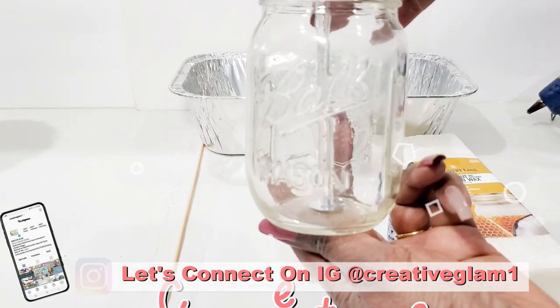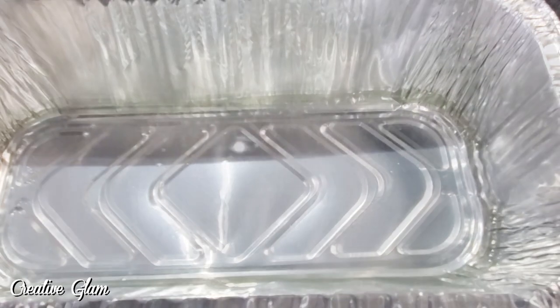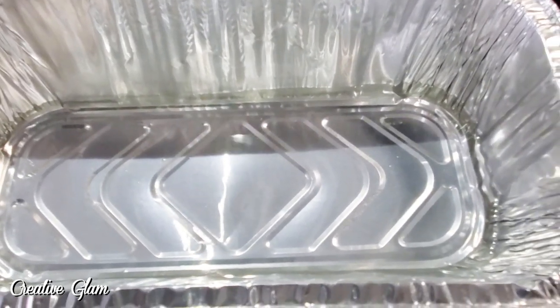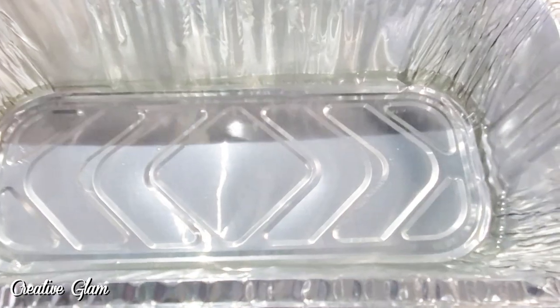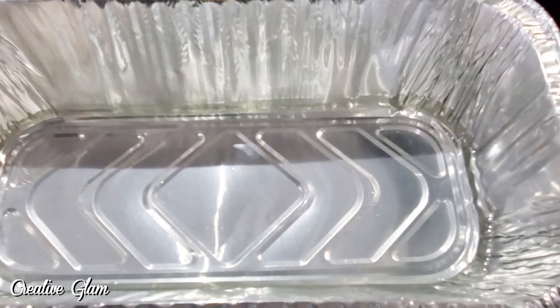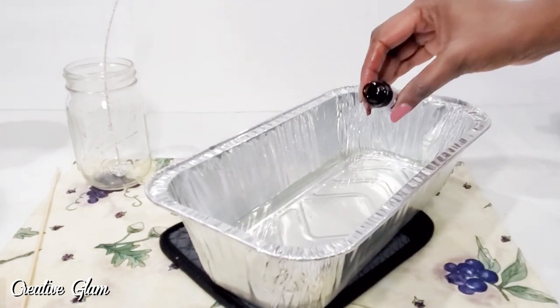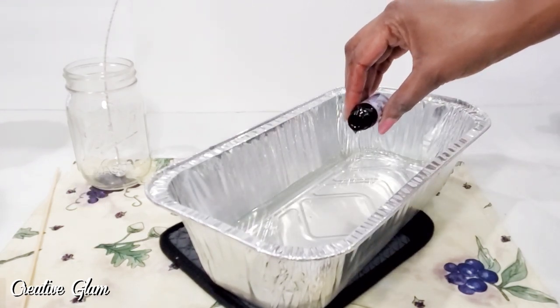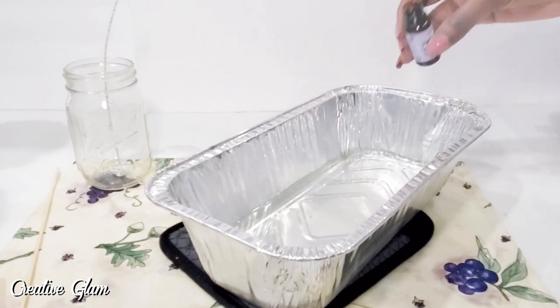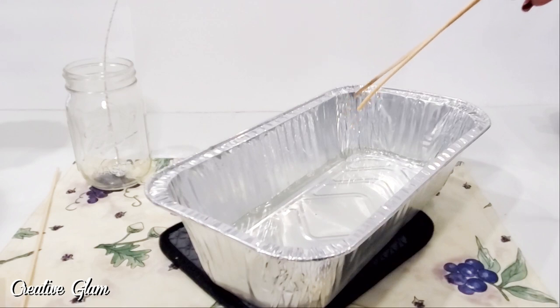So I've got the candle wax pretty much melted down. I cut off enough wax that I thought would fill the mason jar — I just kind of eyeballed it. It's melted. Now I'm going to add the essential oils. I'm going to let it cool just a little bit and then I'll add it to the jar. This is a fragrance essential oil, not just a regular essential oil, which means it throws a little better and will have a little more scent. I'm going to let it cool off before I put it into the jar so that you don't get sinkholes.